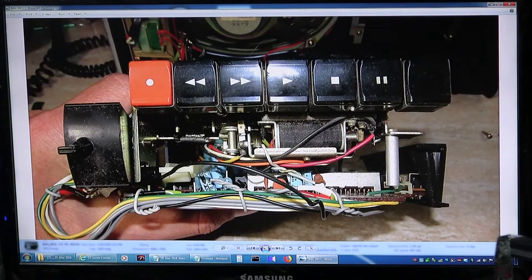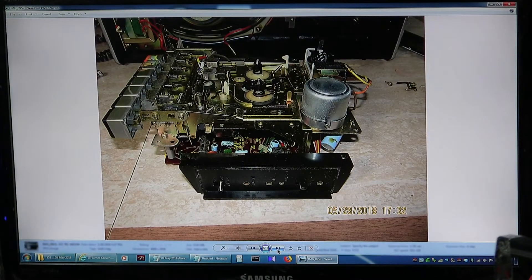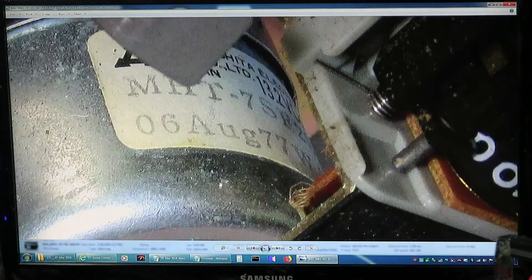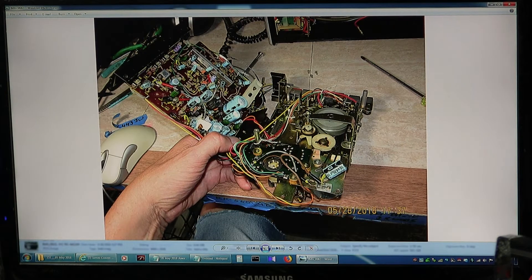Here is the top — it's got a solenoid in there. Here I'm trying to take a picture of the date code of the motor. It says 06 August 77 W, so I'm guessing that's 1977. And then it's three screws and you flop it over and gain access to this. Just remove this one screw in the center and you can change the belt out.